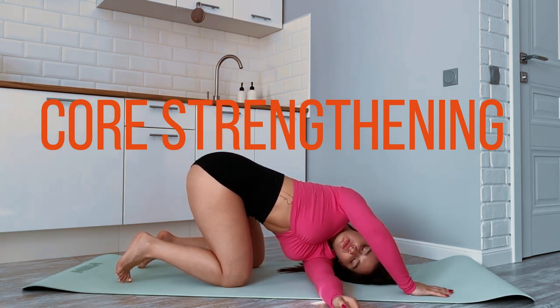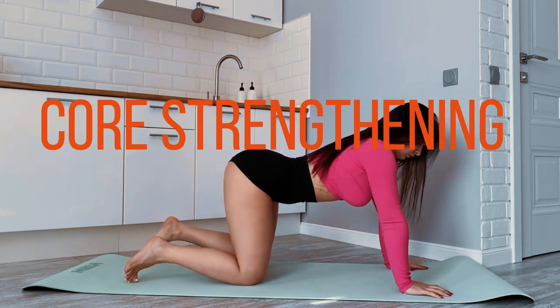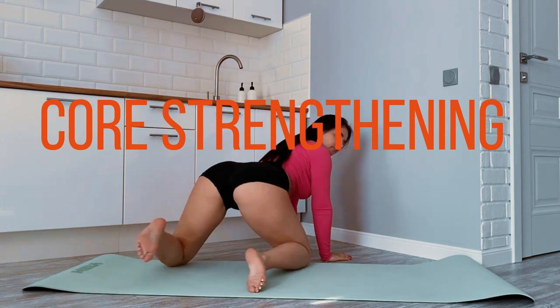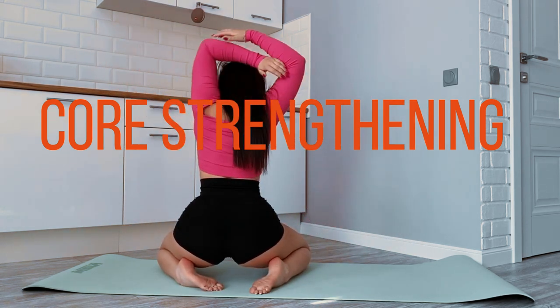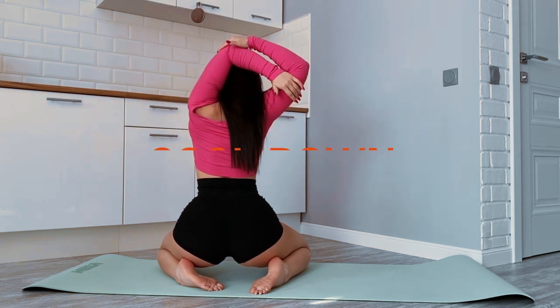Chest opener: clasp your hands behind your back and gently lift your arms to open your chest. Child's pose: kneel on the floor, sit back on your heels, and extend your arms forward. Cobra stretch: lie on your stomach and push up with your arms to arch your back gently.